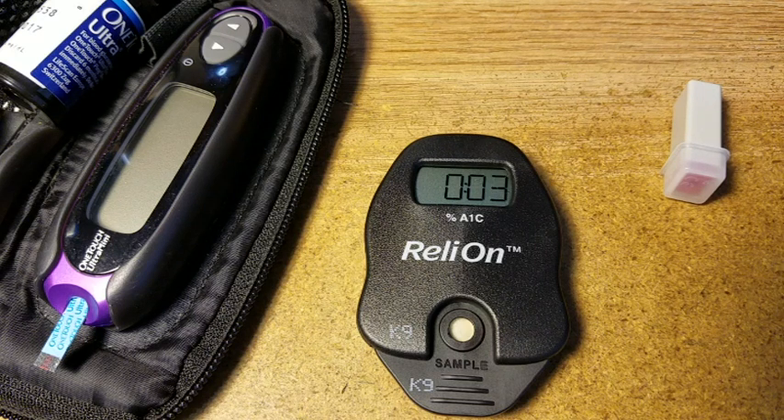Alright, here we go — we're getting our results. Quality control is okay. 7.4. That's still kind of high, and it tells me that my blood sugar hasn't really been maintained as well as I should have. 7.4 — that's a lot higher than my phone predicted at 6. Anything in the 7s I guess is okay, but 7.4 is kind of high, which means I haven't been taking care of it as well as I thought.